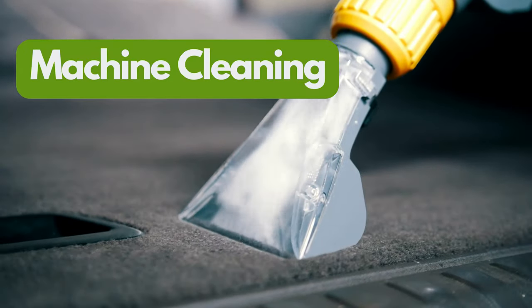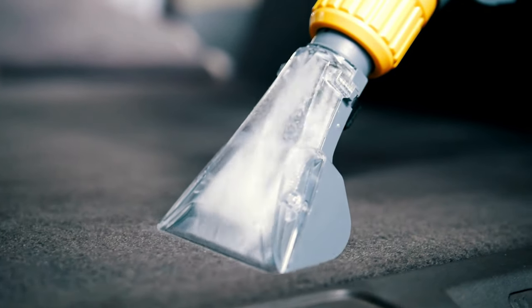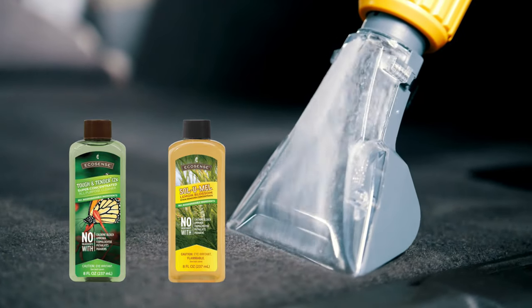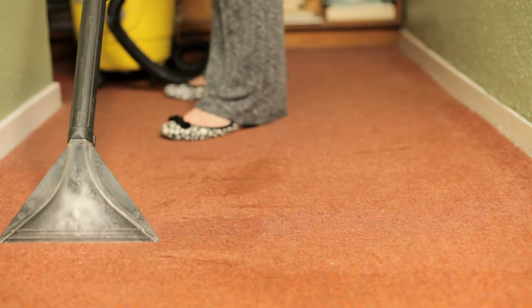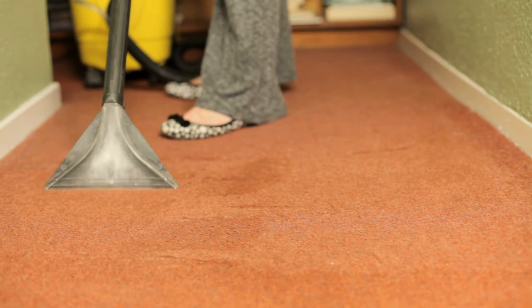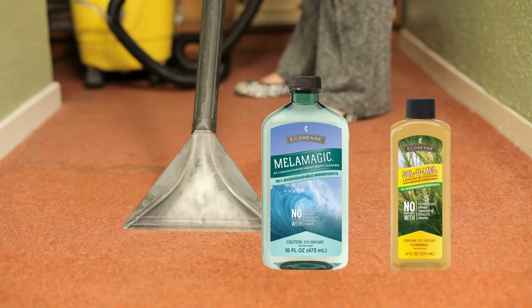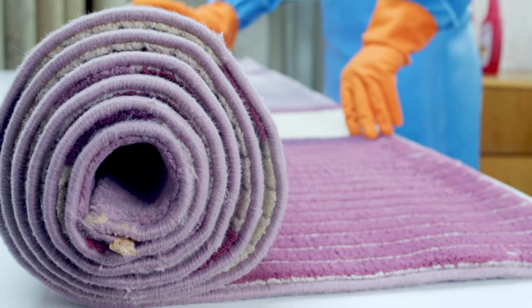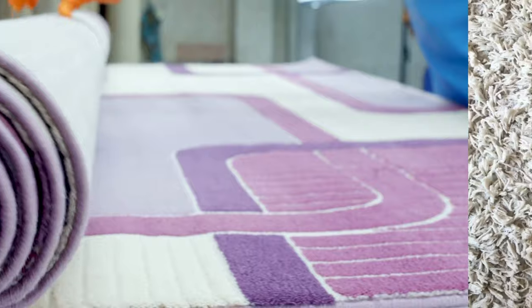For those using a carpet cleaning machine, a mix of one ounce of Tough & Tender and one capful of Sol-U-Mel for each gallon of water makes an excellent solution for your reservoir. If your carpet shows signs of greasy or stubborn stains, try a half ounce of MelaMagic with one capful of Sol-U-Mel per gallon. This solution penetrates the fibers, breaking down the grime and restoring the carpet's appearance.